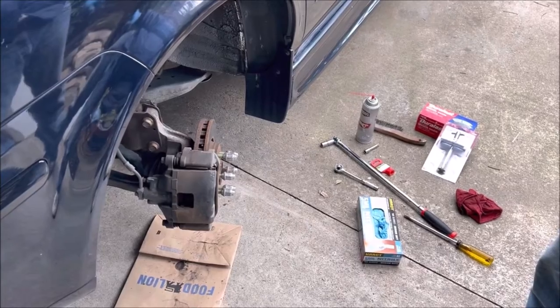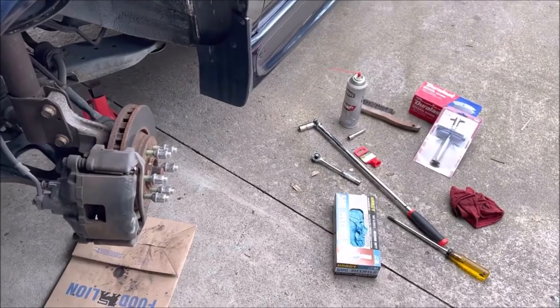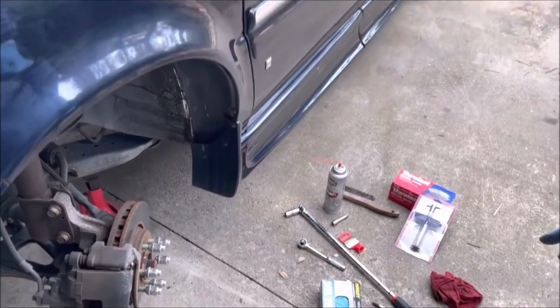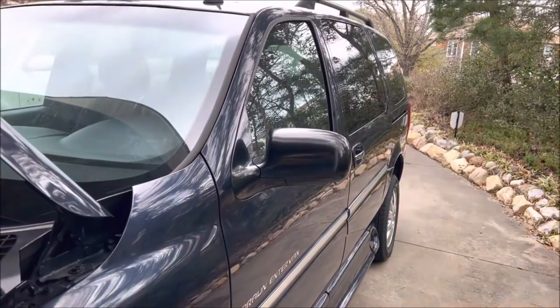I did buy it locally from a gentleman and I got a pretty good deal on it. It only has 56,000 miles on it, so the pads that I'm taking off are just about at the end of their life, so we're gonna put a new set of pads on it.